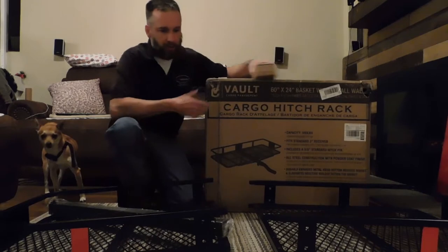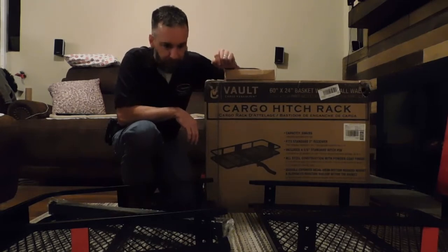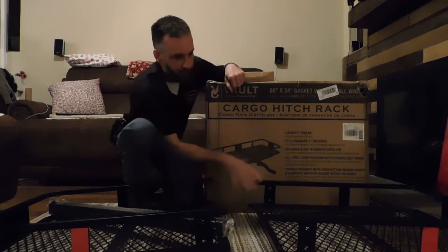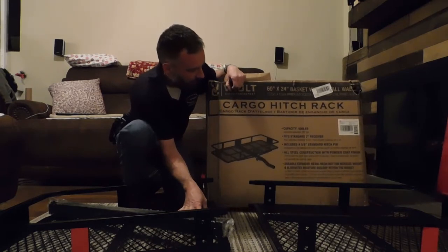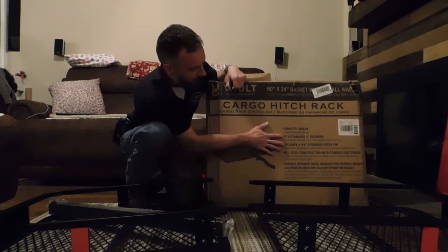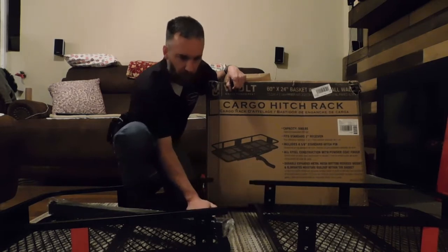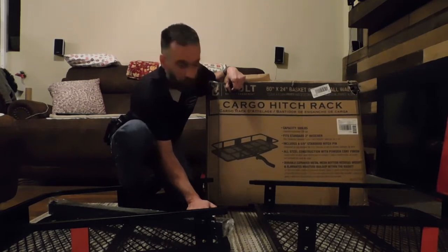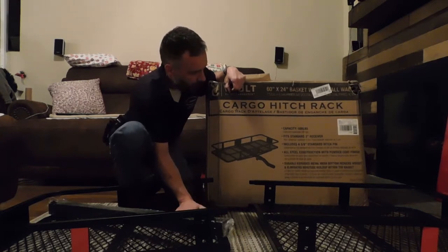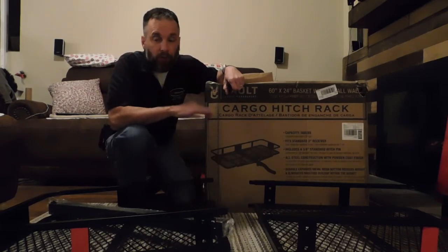It comes out of the box in two pieces. I'll let you know how hard it is to put together — it doesn't look that hard, just sliding a couple things together and installing the hitch braces with a few screws. It's supposed to carry 500 pounds. This is one of the bigger ones at 24 by 60, fits a standard 2-inch receiver, and includes the hitch pin. It arrived in pretty good shape from Amazon — a little heavy, but that makes sense given the 500-pound capacity.